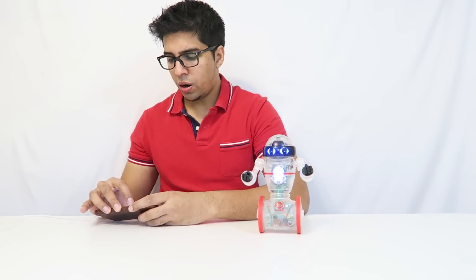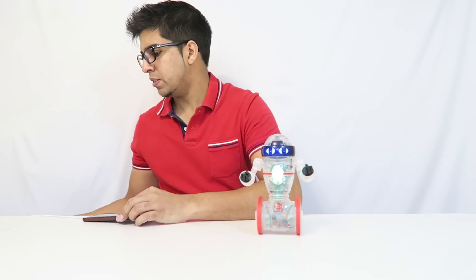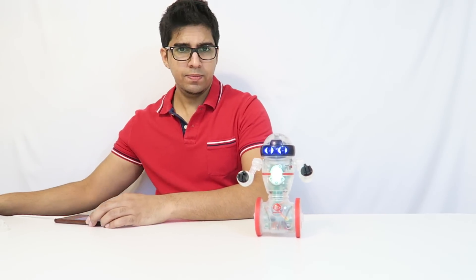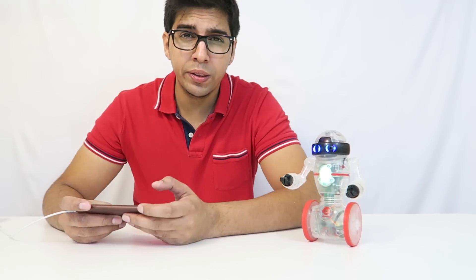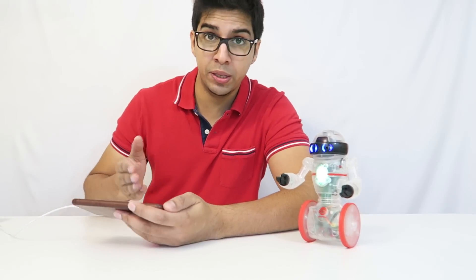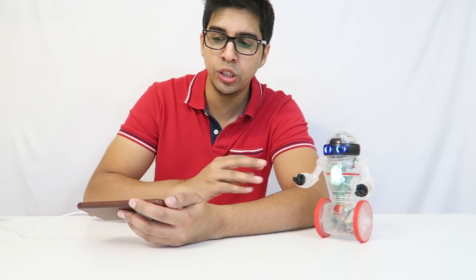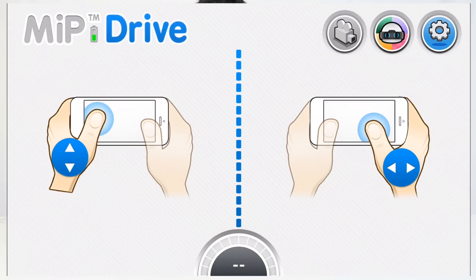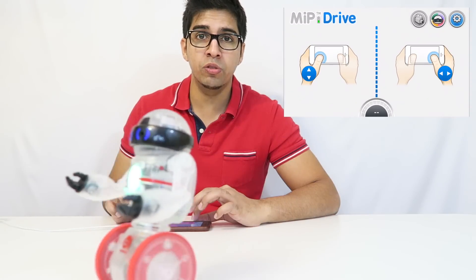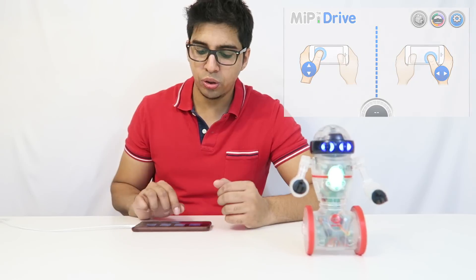Alright, so our MIP's all ready to go. Let's go ahead and set up the app here and connect to our Coder MIP. So we'll go ahead and select on that and hit the checkbox here. The first feature we'll look at is drive. This here is the MIP actual app itself — you can use this with any MIP, not just the Coder version. The drive mode allows you to just control him, meaning move forward and move back, then turn right and turn left, so it gives you full control over that.